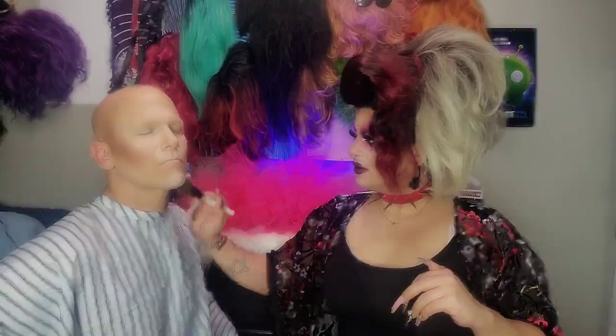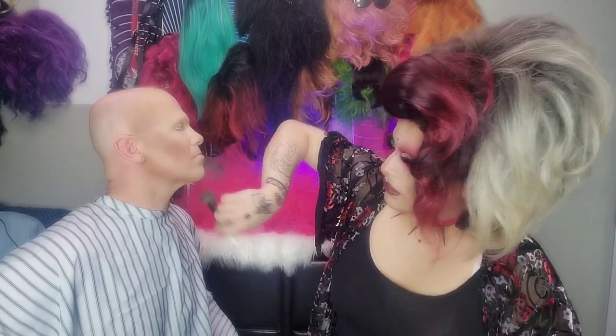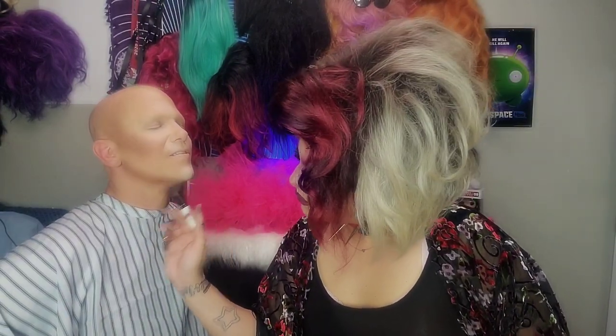As you guys can see, it's way darker now. You want to start carving out the face and giving it the shape you want. When you used the concealer, it already gave you that shape — all you have to do is accentuate it and make it look very shadowy. You can already see the shadows here that are creating lift and feminizing the face a little bit more.